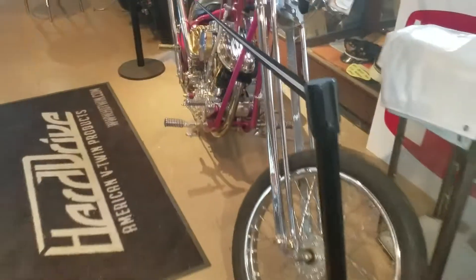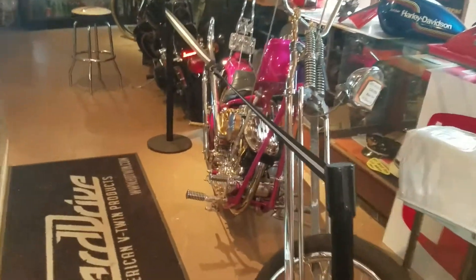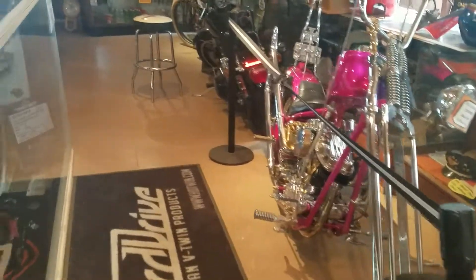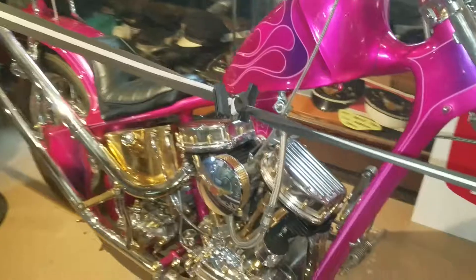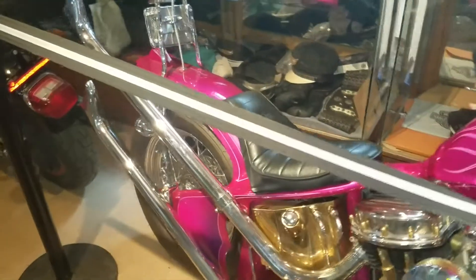Alright guys, back at Nick's. I have to show you this. This is a 62 pan head. It's hard to get the whole thing in the picture and this was definitely turned into like a late 60s build. So this build is like a 35 year old build. Springer in the front, pan head engine turned into a real chopper.